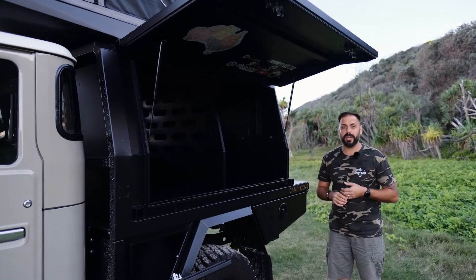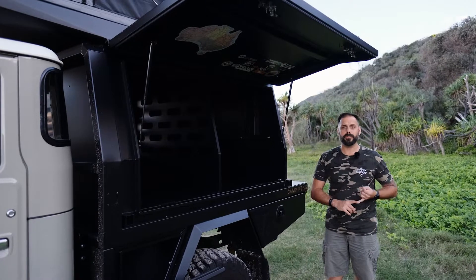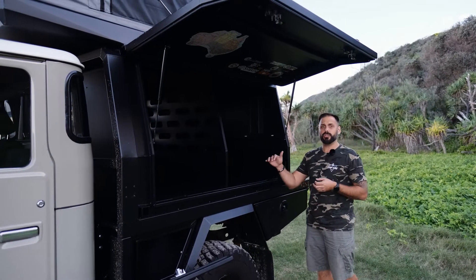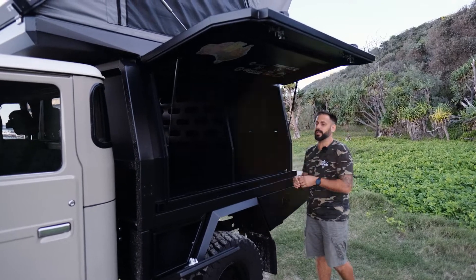In the rear section on the passenger side canopy, you've got a wide range of selections you can choose from. You can choose a pull-out pantry, you can choose a drawer, you can choose adjustable shelving — it's really what suits you best for your travelling needs.